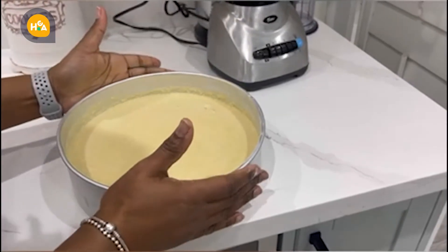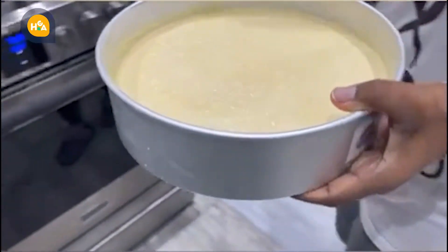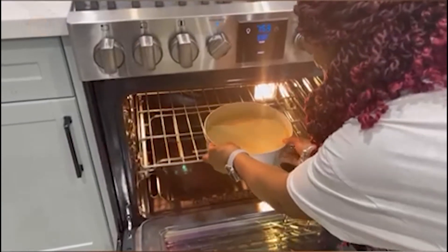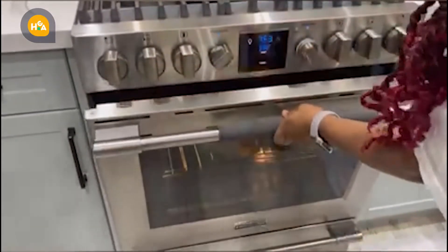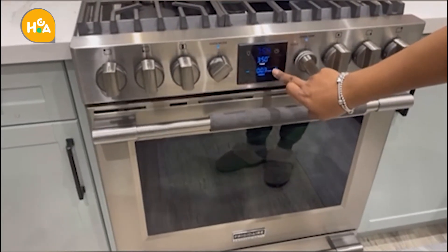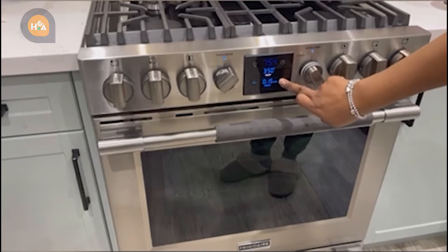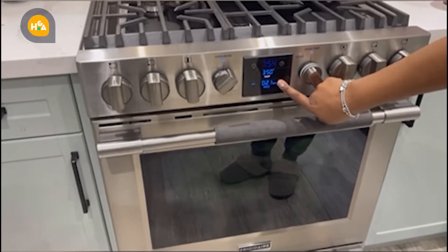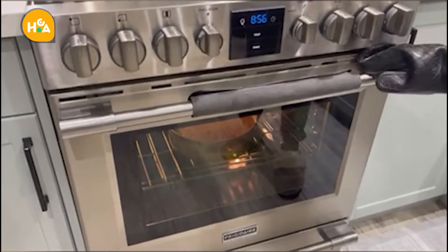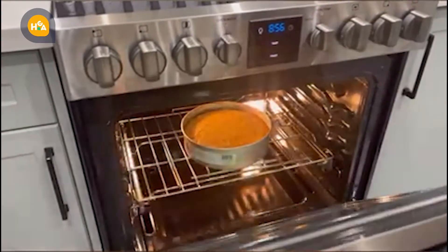Our pan de elote is ready to go into the oven. I'm going to cook it for 40 minutes, but after 30 minutes you can start checking to see if it's cooked. After 45 minutes at 350 degrees, our pan de elote is done.